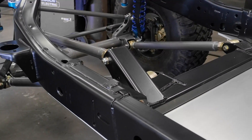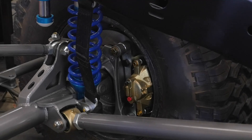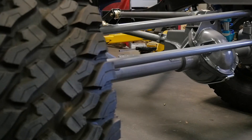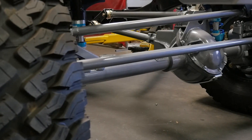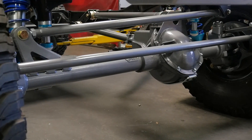In the front we've got a non-binding three-link. It includes a brand new track bar with a heavy-duty mount. That track bar matches the drag link length so you get no bump steer through the whole cycle of the travel.